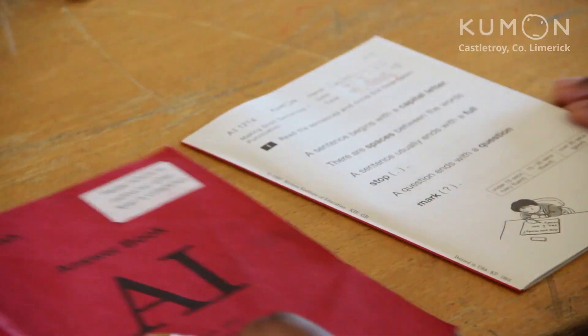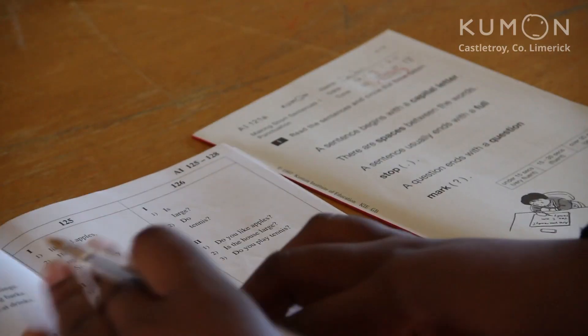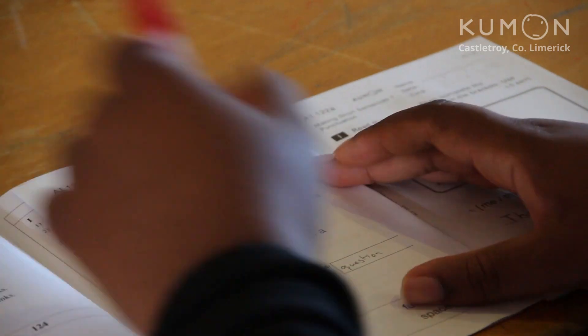Now we're going to correct some English. Again, check for the name and times. Make sure that you have the right answer book for the level. When you're marking English, it's very important to remember that they can't just have the answer right with information — they need to have the spelling and punctuation correct too.